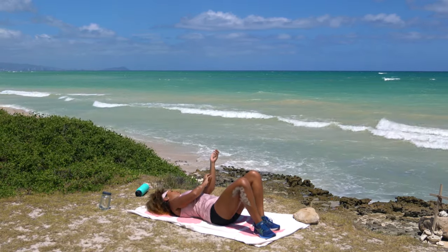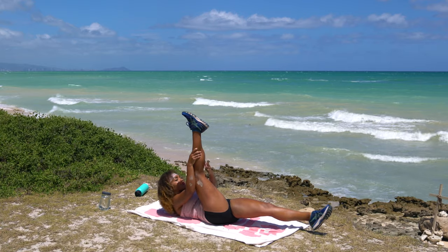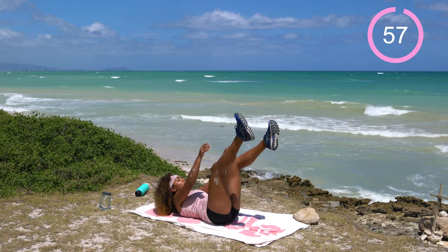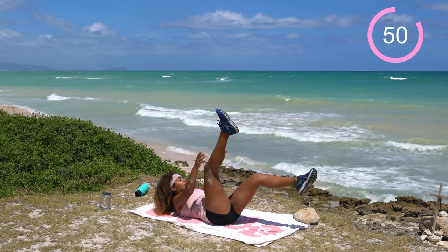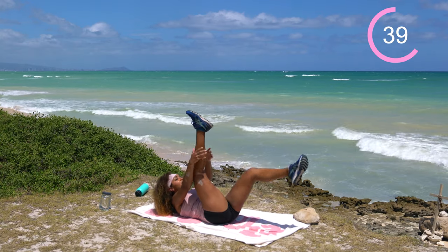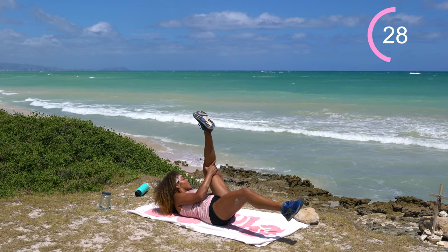Come to some single-leg leg raises with a hamstring stretch. Bring both legs up, grab a hold of your right ankle, give a little tug as you send the left leg down, get a stretch in that hamstring, hold it for a beat, then switch sides. One minute alternating right here. This one is more about that hamstring stretch than engaging your abs — focus on that stretch. Get that leg up towards you the best you can. As you progress you'll be able to get that leg a little bit closer. Getting nice and loose.